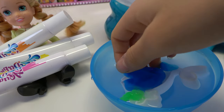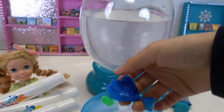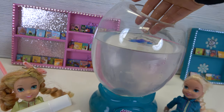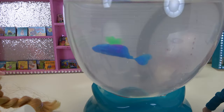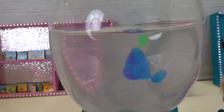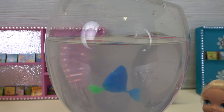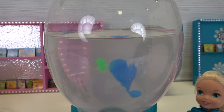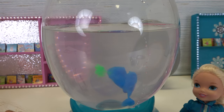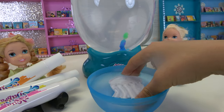All right, we waited three minutes. Now let's take it very carefully and delicately and put it in the water. Wow, look — we have our own little whale! That's so cool! Wow, it's really, really swimming! Awesome! Now I'm going to make the jellyfish.